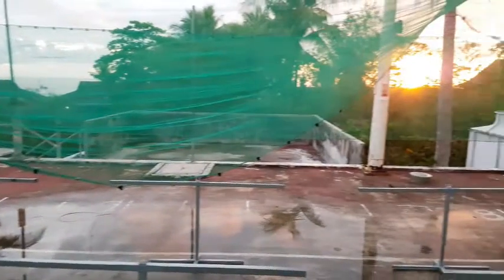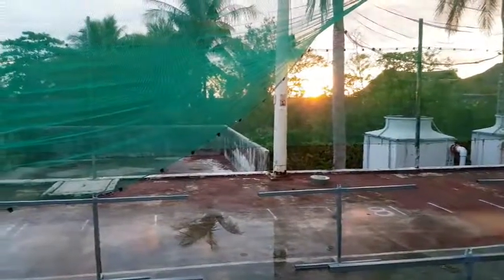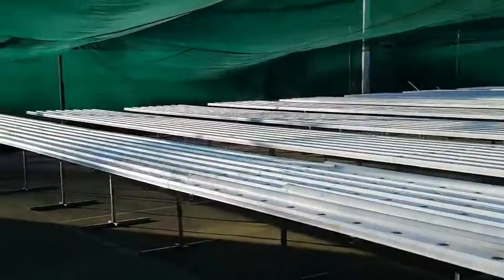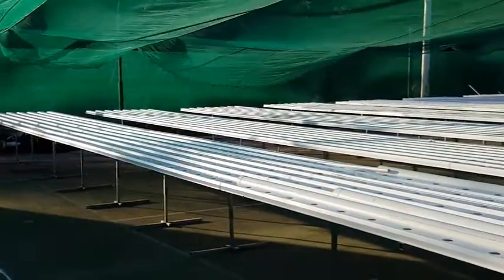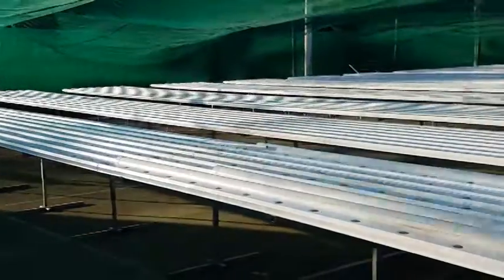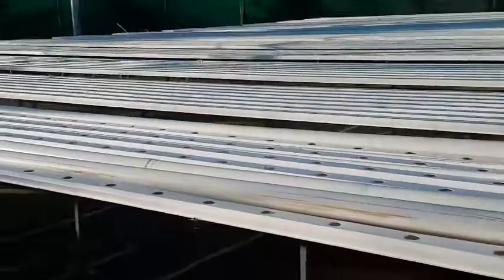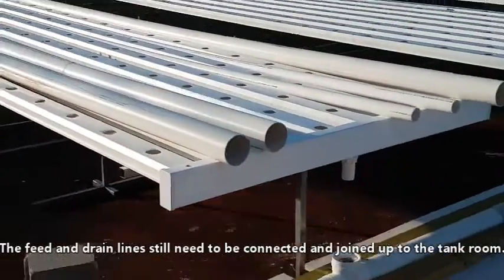There's a nice shot of the Nauruan sunrise. Greetings all, here we are on Hydro Nauru — we've just completed 12 of the benches. They're all screwed down now and the feed lines are on.